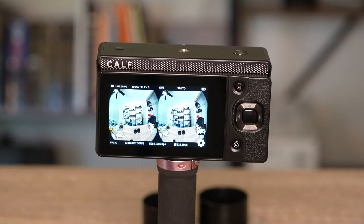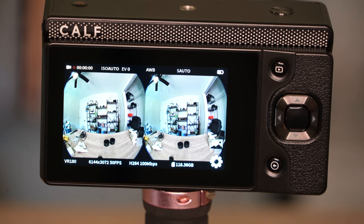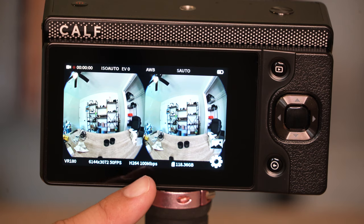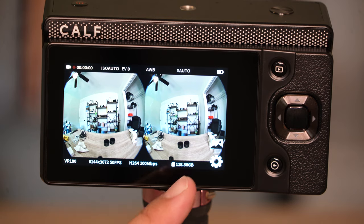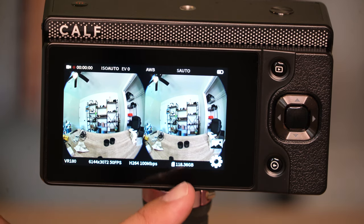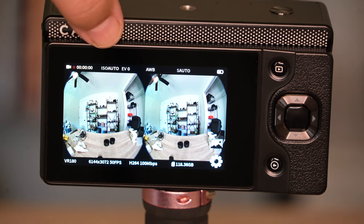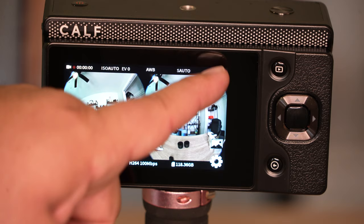Zooming in a bit on the screen: in the bottom corner it shows VR180 at 6K, 50 frames per second, H.264 at 100 megabits per second, and how much space we have on the card — 128GB, currently at 118GB remaining. We have a timer, ISO set to auto, exposure value auto, white balance auto, shutter speed also in auto, and a battery indicator.